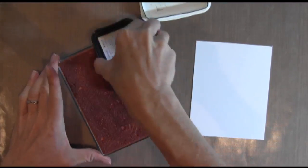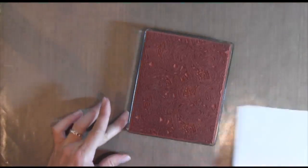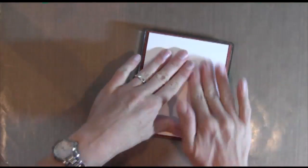First, I started with some Neenah Solar White card stock and I stamped this Paisley background by Penny Black using some Memento black tuxedo ink.